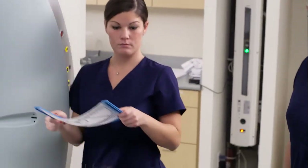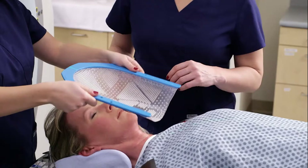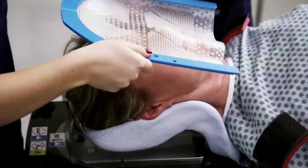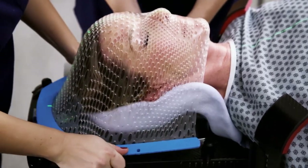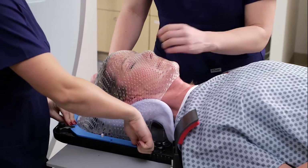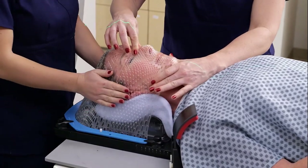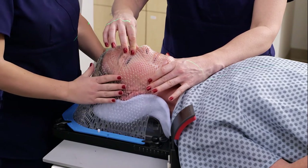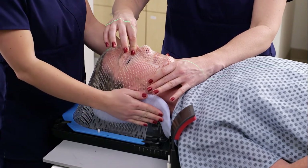If you are using the AccuFix cantilever head and neck device, begin by hooking the edge of the thermoplastic under the patient's chin. Stretch the mask down over the patient's head, making sure the thermoplastic on the bridge of the nose is placed in the proper position. Then secure the mask on the device by tightening the swivel locks.